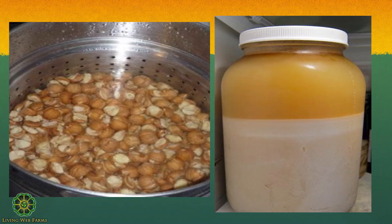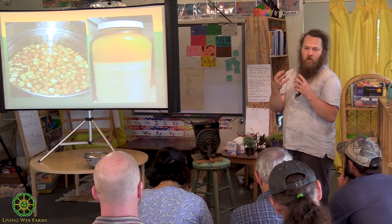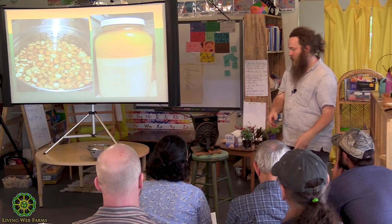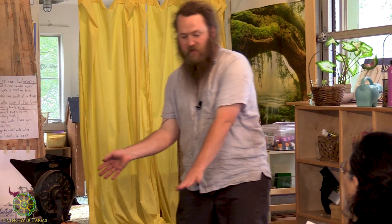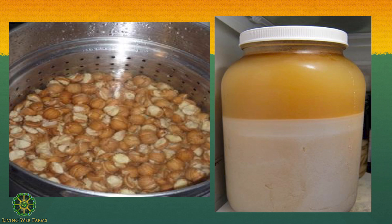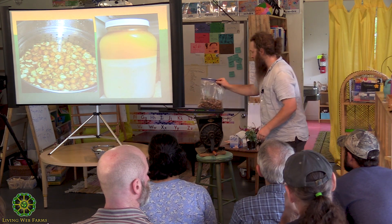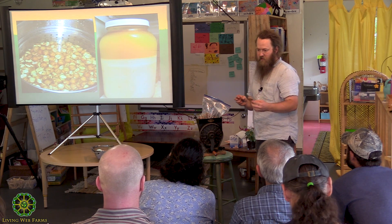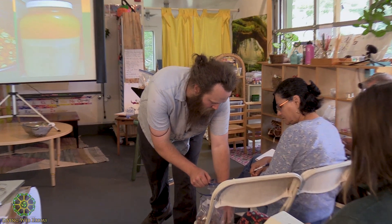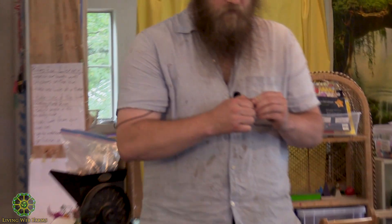Once you've cracked your nuts, if you're cracking one at a time it's very simple — you crack it, pull the kernel out, and put those into a bowl. If you're doing a large batch, the step after this is removing a lot of kernels from a lot of shells, and efficiency depends on scale. When you're pulling out your kernels, you're separating them from shells, but you're also doing another quality control step — removing any mold or spoilage.